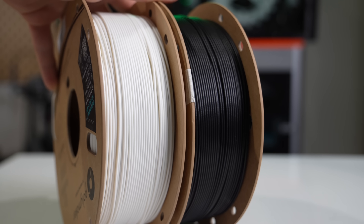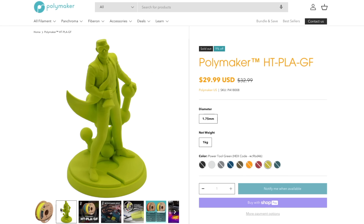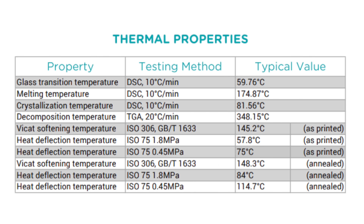In addition to the HTPLA, Polymaker also released an HTPLA GF, or glass filled variant. The main thing I want to show you is the heat deflection of the material printed and annealed. At 0.45 megapascals, we get a heat deflection temperature of 75 Celsius off the printer and a much higher 114.7 Celsius after being annealed. The test at 1.8 megapascals also shows a sizable jump from 57.8 when printed to 84 Celsius after the annealing process.